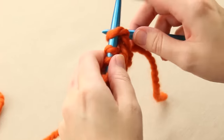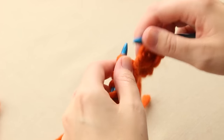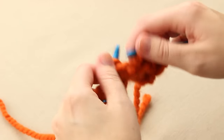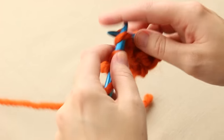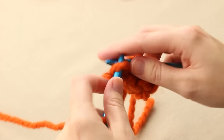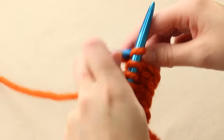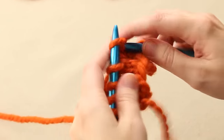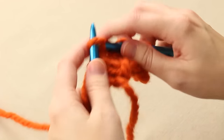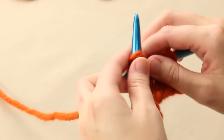Let's show you one more time. On the wrong side, there are no slips — you just purl all the way across. Then on the right side, we once again knit one, slip one with yarn in back, knit one, slip one, knit one, slip one, and end with a knit one.